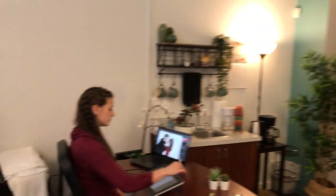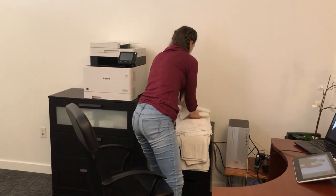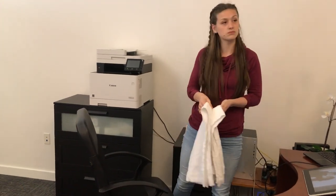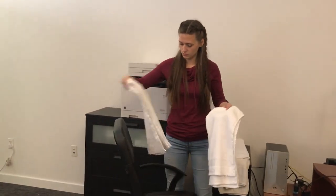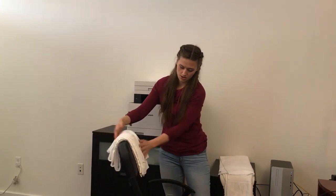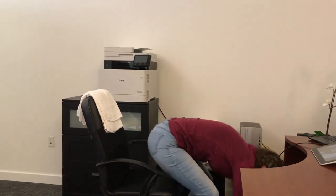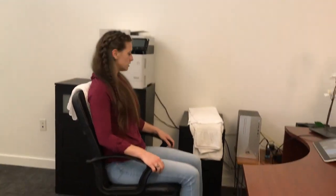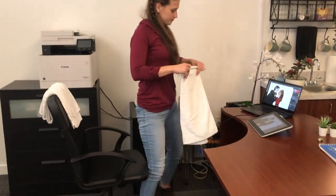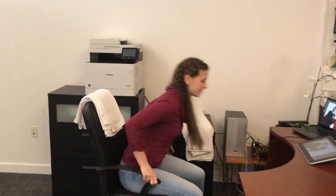We have some towels over there. What you ideally want to do with the towels is try to get them about 50% over the chair so that they don't slide down. Let's try a couple of towels and see. Try sitting in the chair and see if that helps a little bit. It feels better, but I still kind of feel like I'm leaning back a little bit. Okay, let's try another towel and see how that works.